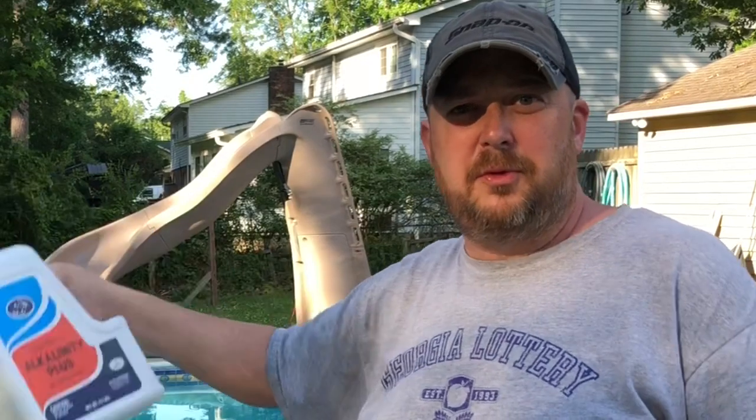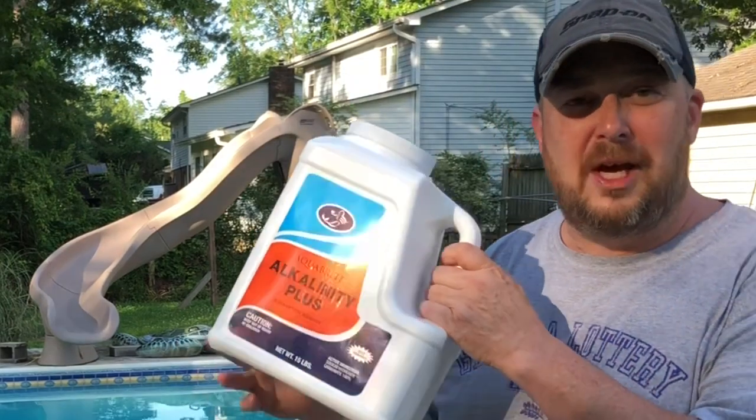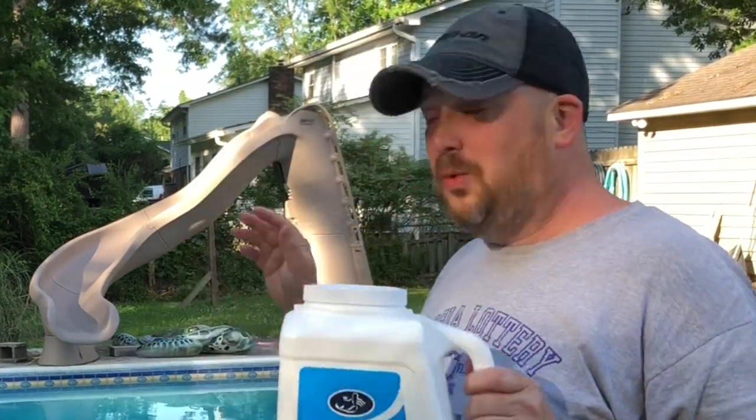You can just sprinkle it out there in the deep end if you want to — bring it up. But let your pool run for a little bit and then check it. If your pool's small or if you're not sure, use a little bit at a time. If you can't weigh this out and put it in your pool, use a little bit at a time. Let it run for a few hours and check it again. Your pH shouldn't go up any at all with using this product. That's how you raise your alkalinity without raising your pH.